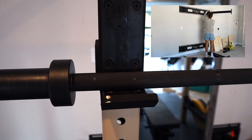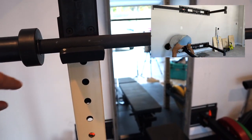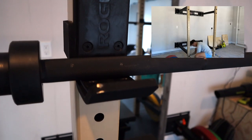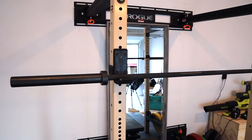One thing I will mention is the J-cups that the rack comes with — they're not great, they're okay, but they do have a couple of dings already after just a few uses, and I imagine that'll continue. Rogue does sell some other options, but it would have been nice for them to include something a little bit more sturdy. Overall though, it's not the biggest issue and definitely not something worth complaining about.